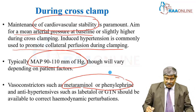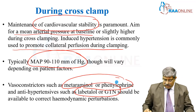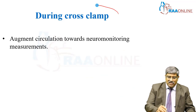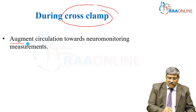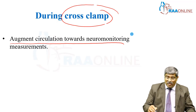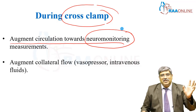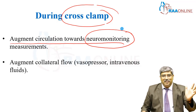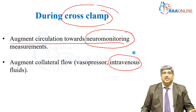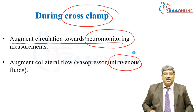Sometimes, to reduce the pressure, you use labetalol or nitroglycerin infusion. Another important thing during cross clamp is neuromonitoring — your neuromonitoring should be done. And as mentioned earlier, to augment the collateral blood flow, you use vasopressors and sometimes give volume to get the pressure up and increase the collateral blood flow to the carotid circulation.